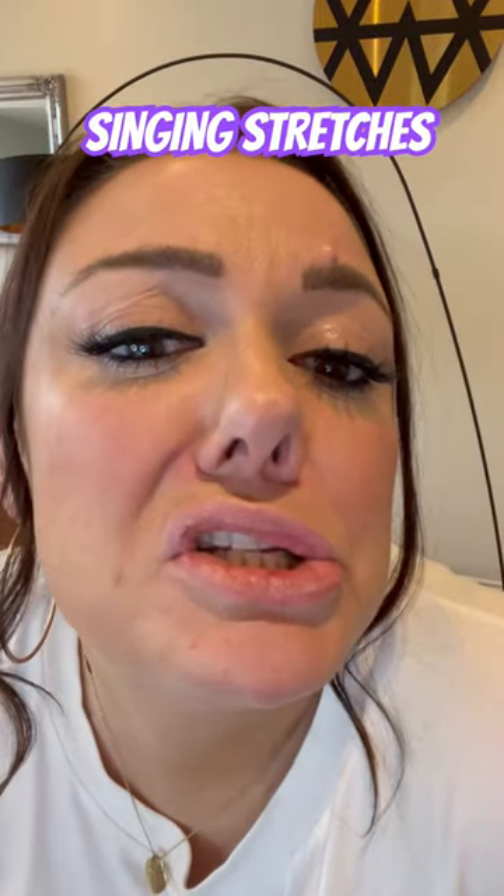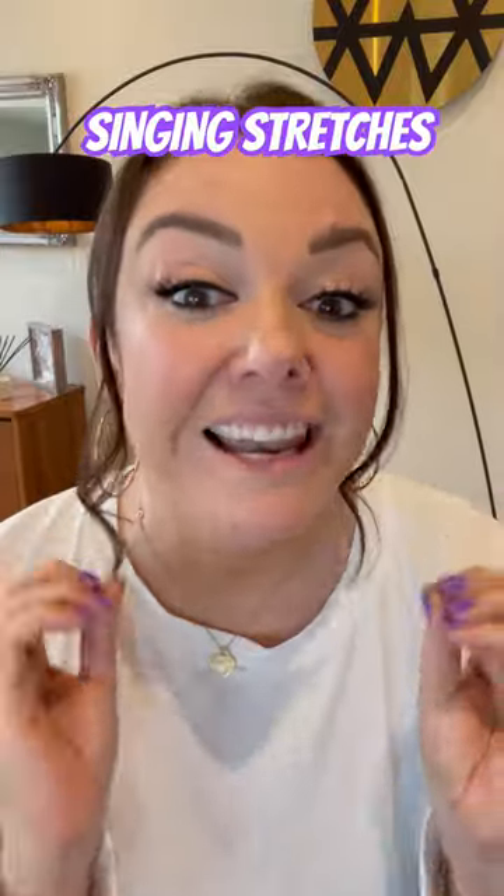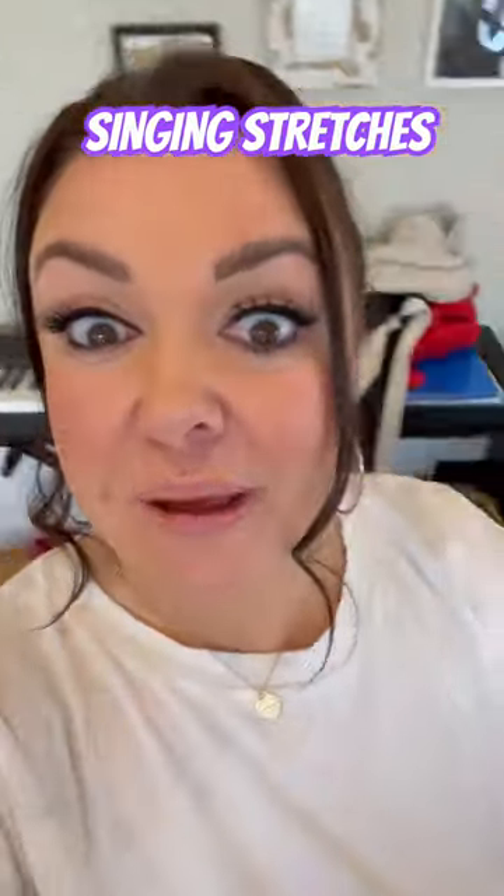Hello my little Bakewell tarts. Stretching is really important for our singers. Stretching can relieve tension in the muscles and help prevent injury. Follow me!